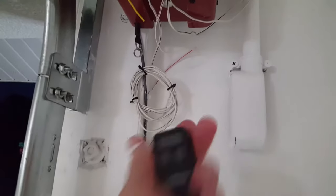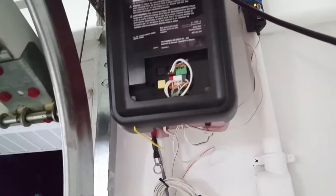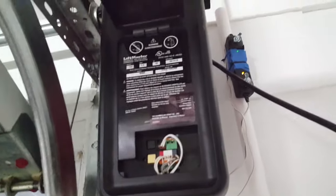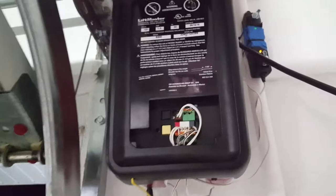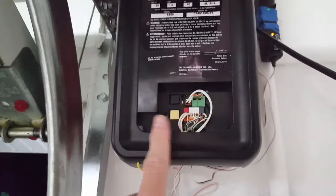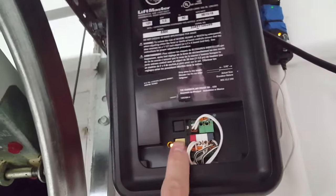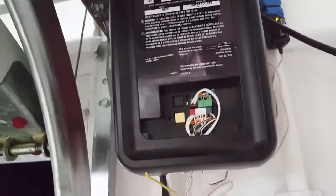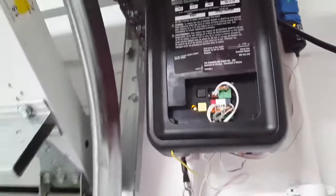Keep your remote in hand. Now we're going to set the force settings. What the force settings do is allow the machine to learn how much force it needs to put on the door to close it or open it. Push the black button twice — you'll see it flashing. When it's flashing, we're ready. Now run it. We're in the force settings; it's going to learn the down force right now.